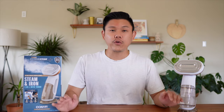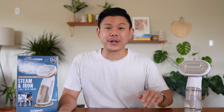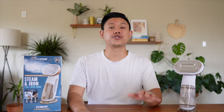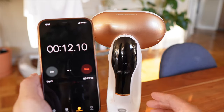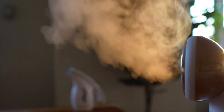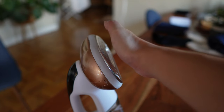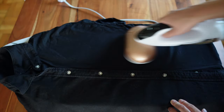Overall, do I recommend the steamer? Yes, I do. If your intention is to buy a high-performing home steamer, this is the right one for you. Three reasons I love it: number one, it's easy to set up — the steam comes out in less than 15 seconds. Two, the steam is really strong; if you're expecting something professional grade, this delivers a lot of steam. The last reason is I like having the option to iron, even though it's not the best iron.